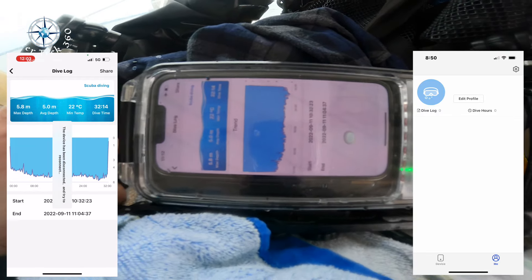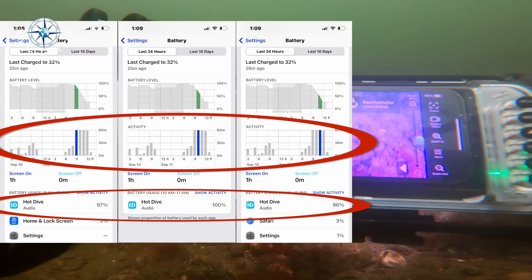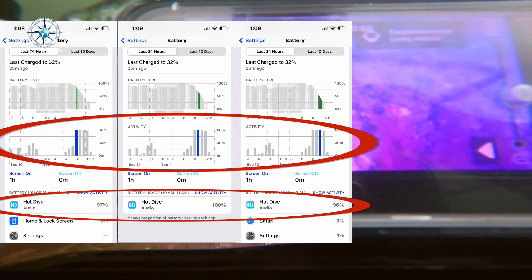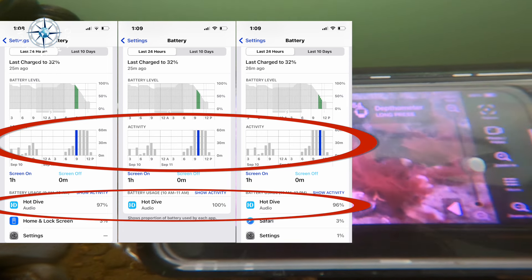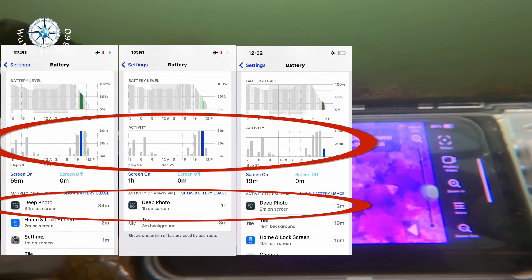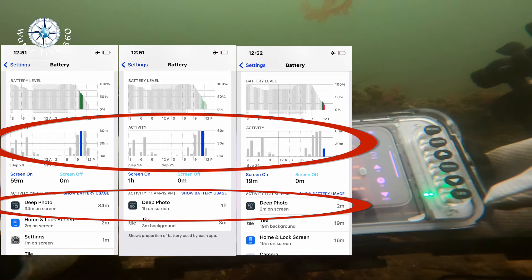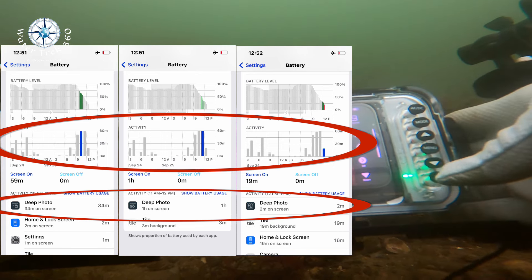This housing has longer breakdown and setup times compared to others I've used, regardless of the vacuum process. Both apps have a cumbersome pre-dive setup. Camera battery usage: both Hot Dive and Deep Photo apps drain the phone's battery faster than I had anticipated. I have other underwater housings that don't use an app — just the iPhone's own capabilities — and I've been easily able to get six-plus hours of video time on a dive boat. You can see how quickly each of these apps drains the iPhone 13 battery, something to remember if you are planning a dive vacation on a liveaboard.